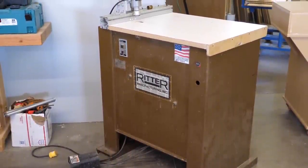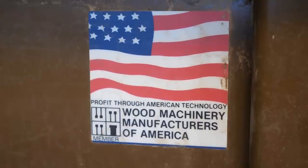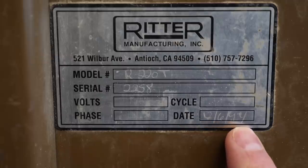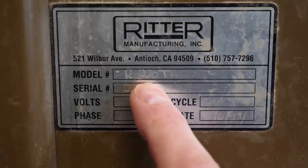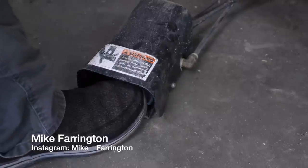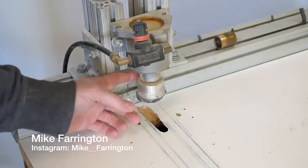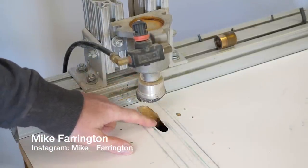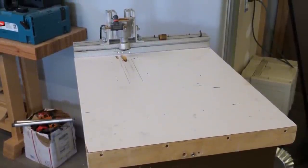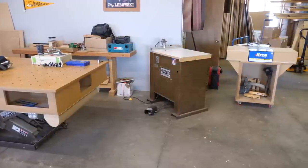I'm Mike Farrington. Welcome back to the boardroom. In this video I'm going to restore an industrial pocket hole machine. It's a model R220T made by Ritter and it can cut two pocket holes at one time. This pneumatic foot pedal operates the clamp and plunges the drill bit. This tool is very heavy duty and was a really neat experience to rebuild. So follow along for a look under the hood of a tool commonly used in production cabinet shops.